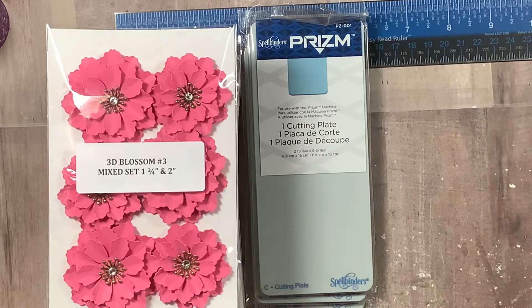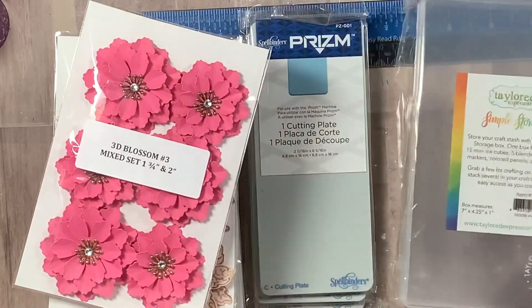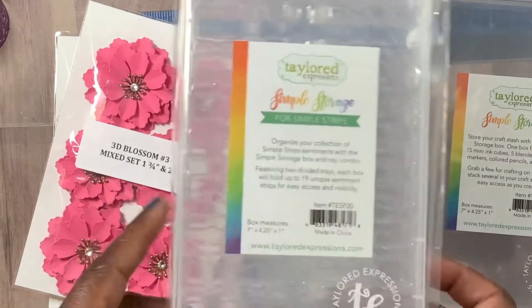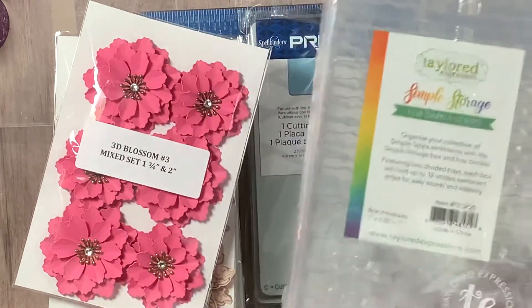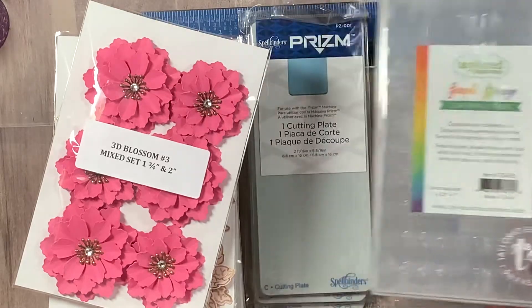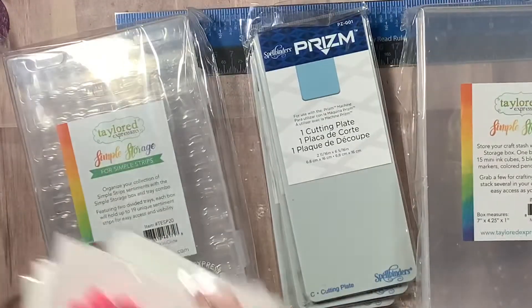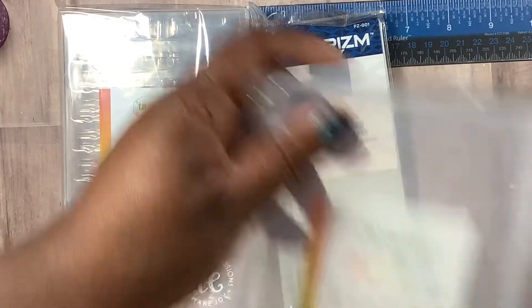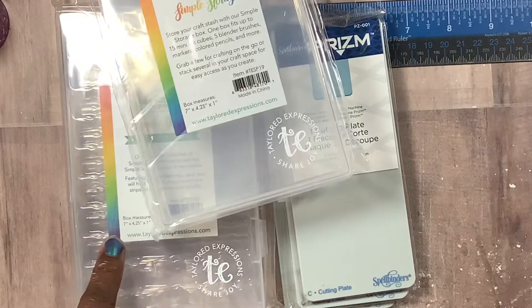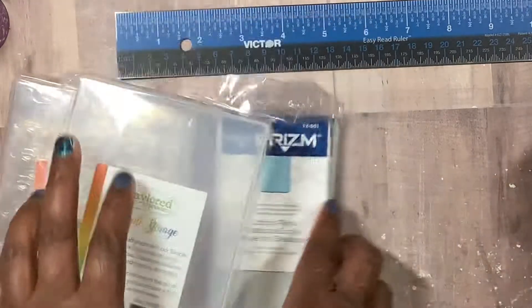She also sent me a Tailored Expression storage box, which is so neat, as well as a storage box for the strips. I ordered one of these already — if I had known, I wouldn't have ordered it — but I got a lot of stamps. One of these storage boxes holds whatever you want to put in it, and the other one holds the strips. So you step them out and die cut them, you can just put them in here — I think it's an excellent idea so they won't be lost all over the place.